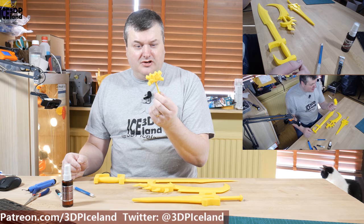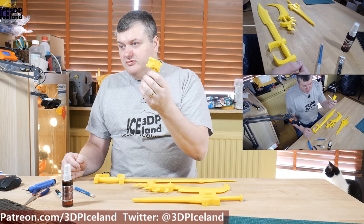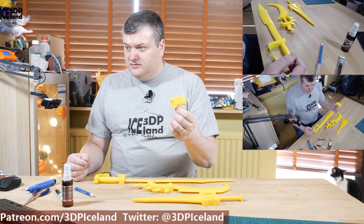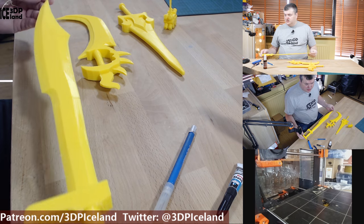Here's the Hulk's hammer and this is a very nice design. I printed just a small part just to try it out and it was coming out great. It was just a one-part print, so as you can see it's quite nice.